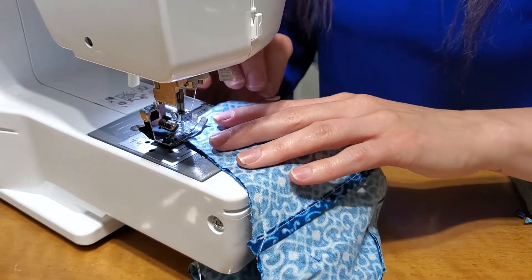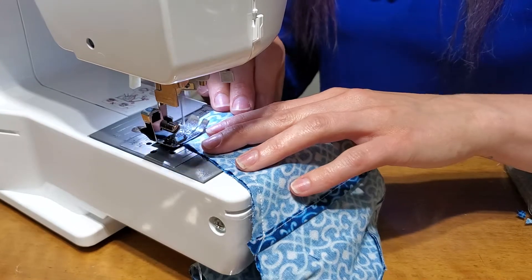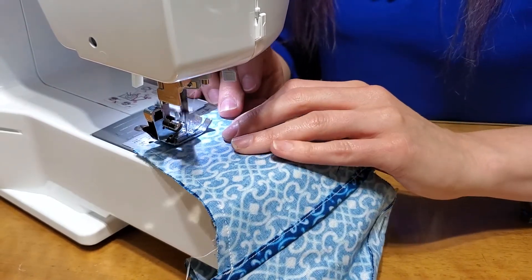Make sure the presser foot is down, otherwise you get a tangle of fabric. It happens — if you do, just stop and re-thread.